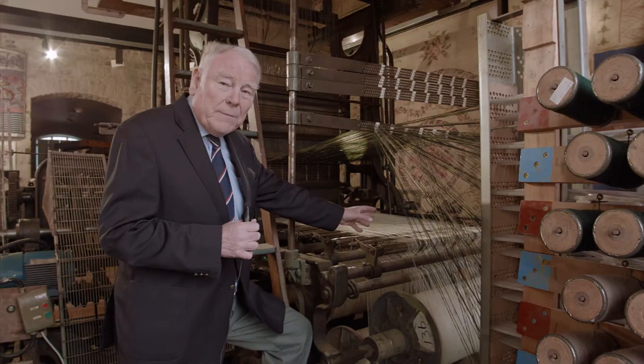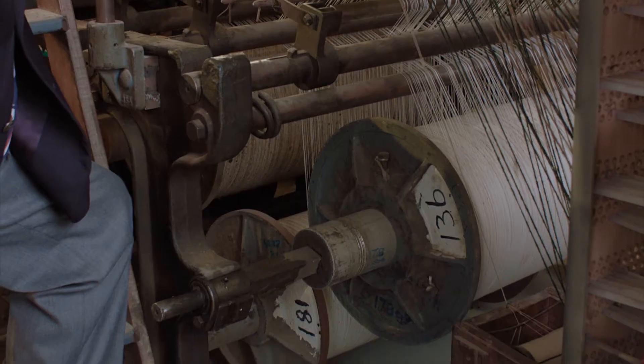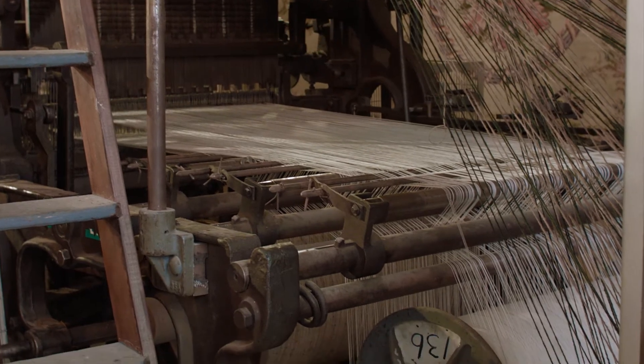You're here looking at the three beams at the back of the loom which are wound with cotton. Cotton is the warp of the carpet, fed in under tension to the front weaving part of the loom.